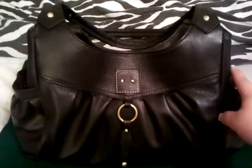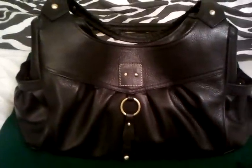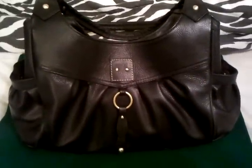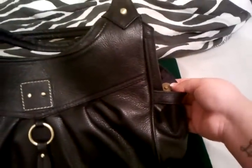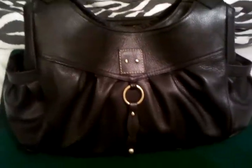It does come with two small compartments on the side — usually I'll put my keys or my phone in there, maybe a water bottle if I'm going out for the day for me and my little boy. It does come with little snap buttons on both sides so nothing can fall out if you have your phone or your keys in there.